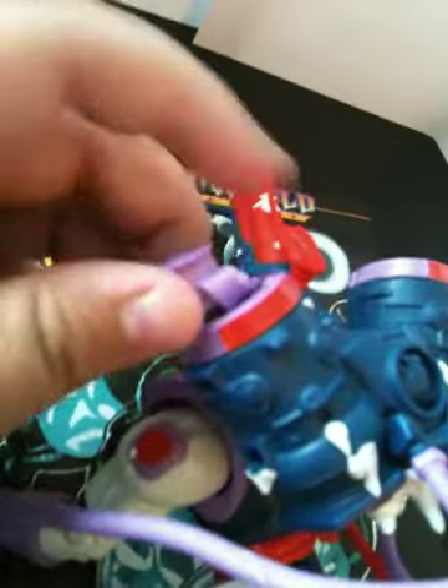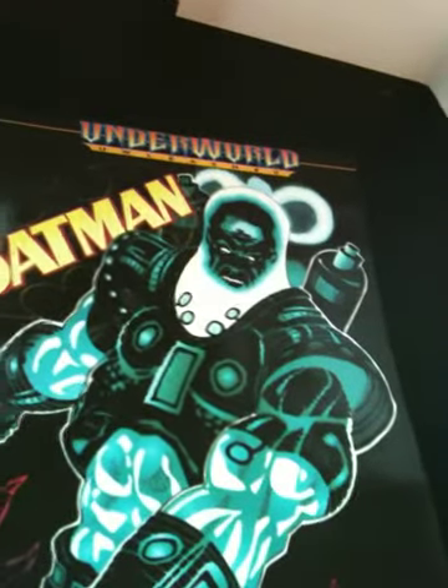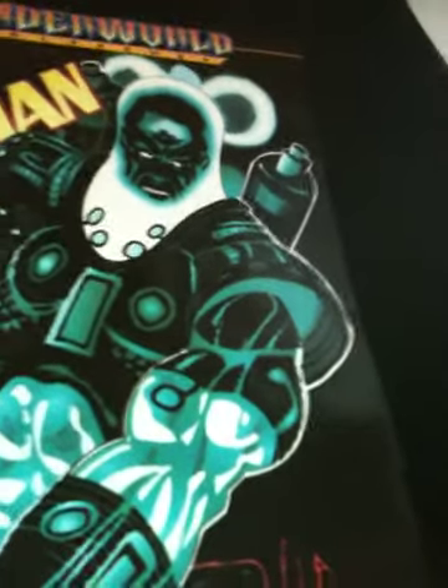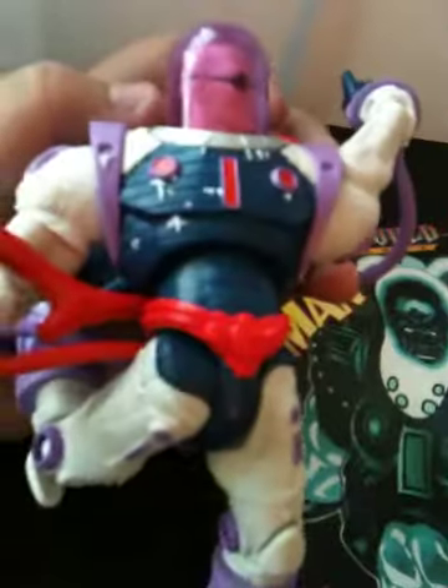On mine, the top comes off easily — I don't know if that's a problem with other figures. I guess you put water in there, though I'm not sure why they would have you put water in there since this is an adult collector figure. Once you take the top out, on mine it's a little hard to put back in and it's kind of loose. You can see the legs just wobble all over the place, but he's a great figure. I don't know how the water is supposed to come out — whether you're supposed to pump something or press something.